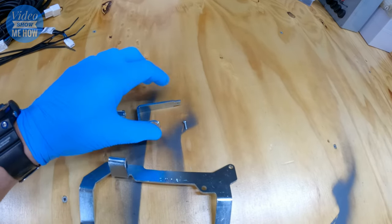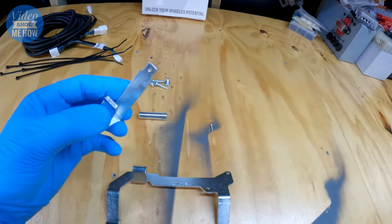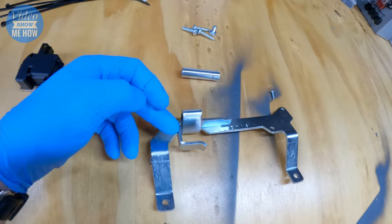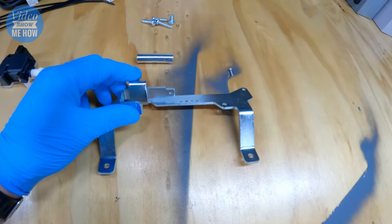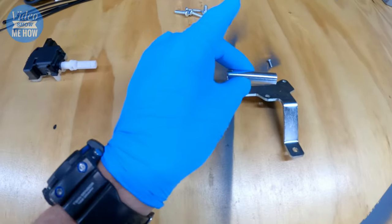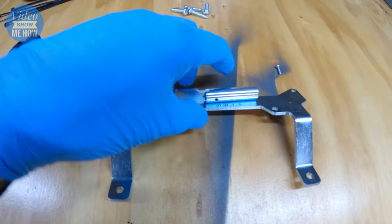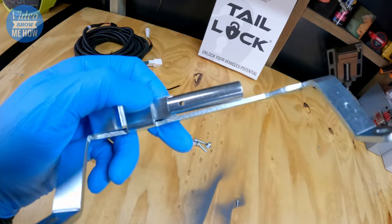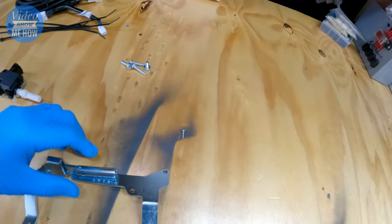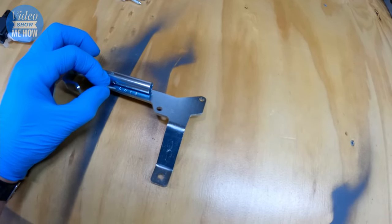Then move on to the bracket itself. Position the bracket in this orientation — this lever then needs to get pushed through the bracket with the hook part facing you. Then grab the steel cylinder piece, look for the notched end and the hole, have that facing you — we're going to get that hole lined up and screw it together. Push it through so the slot notches into that section, then you should be able to see all the way through for your screw. That little guy just needs to get screwed in as a locate screw to keep it all together.